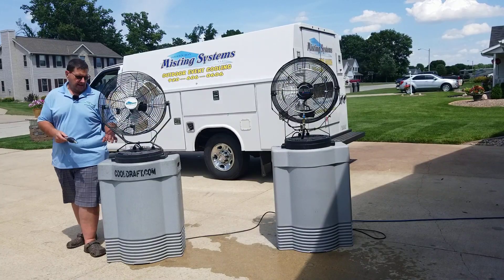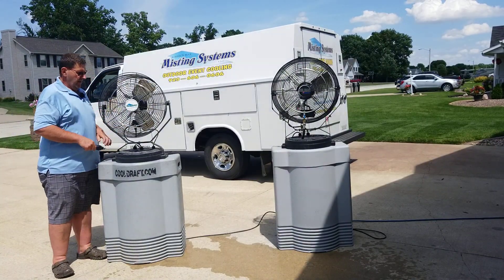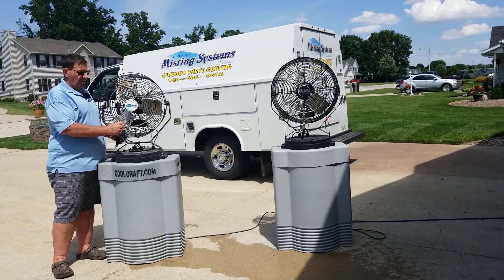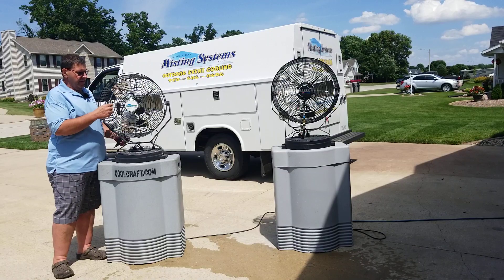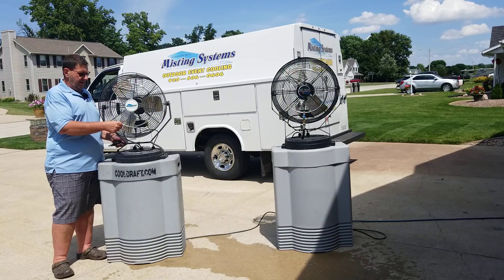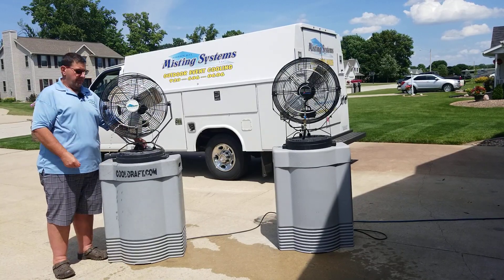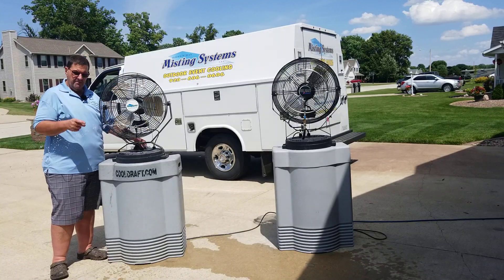This fan here is the one we like to give out to residential homeowners, and the reason being is it's just so much easier to prime. Basically the same setup — this particular one has five nozzles. Remove one of your nozzles, put your switch on the back of the fan in the pump position, and you'll notice you get a really big stream of water coming out.